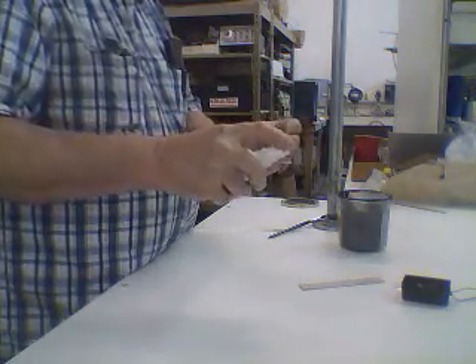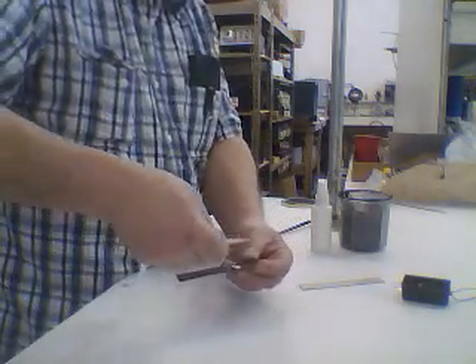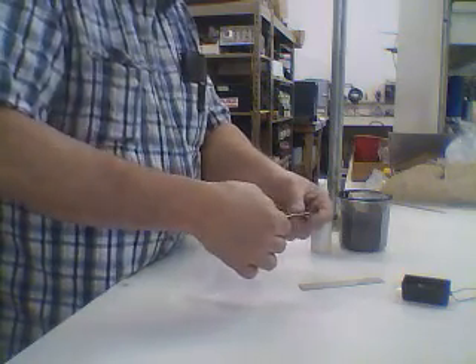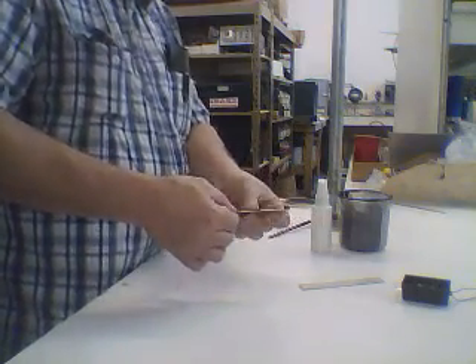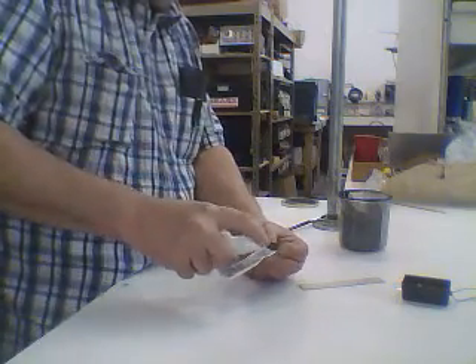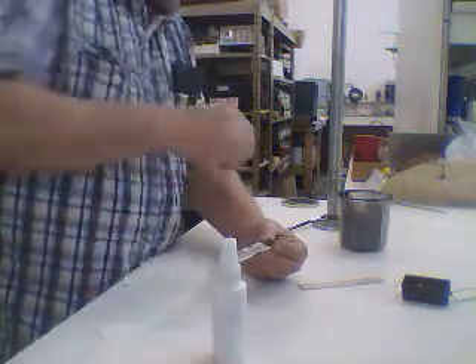I'm just going to wet it a little bit right here so that I can stick a piece of paper towel on it. But I need it moist to do this. So I've got my positive rectifier here and I'm going to just wet it just a little bit because I need the PB to stick to it.